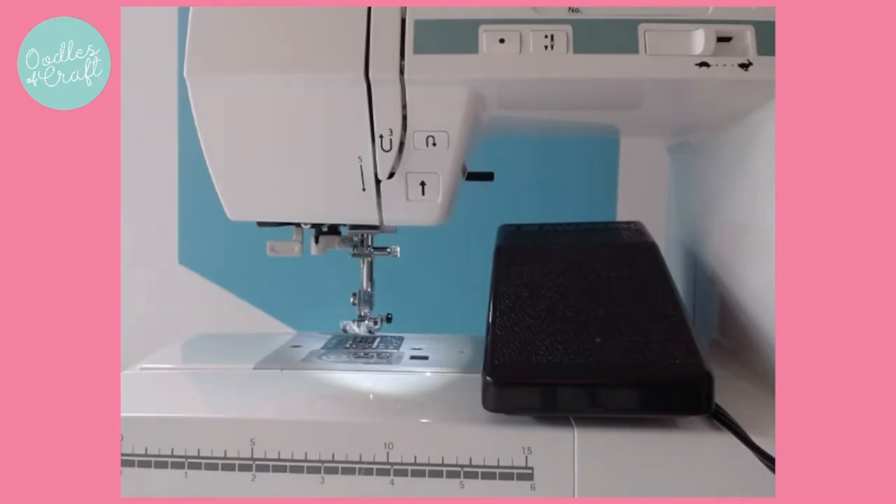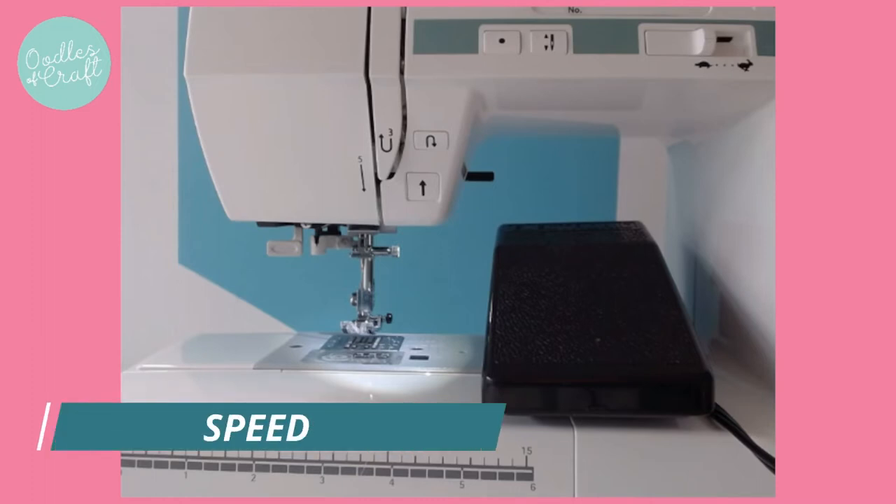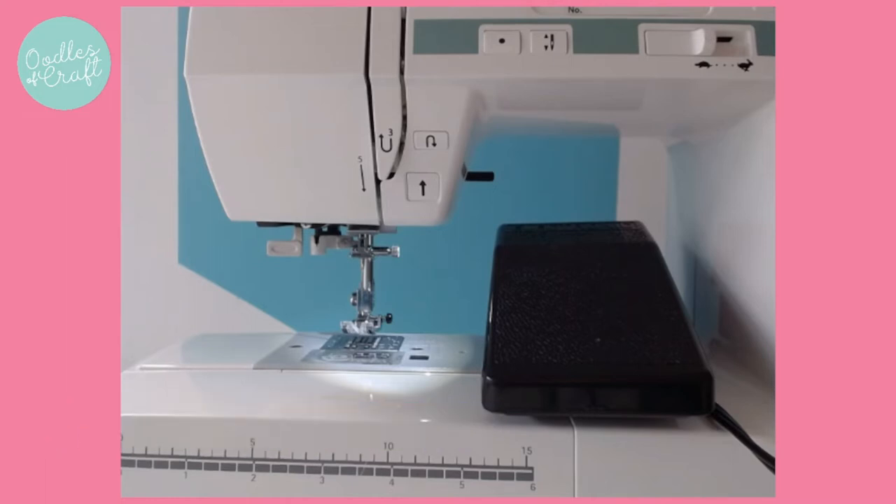Hi, my name's Zoe from Oodles of Craft and today I want to talk to you about control. Controlling your sewing machine is crucial, especially when you're beginning to learn. So today I'm going to talk you through how to control the speed, but also how to control the direction in which you're sewing. And I've got some skill sheets that I will link below for you to download and print.